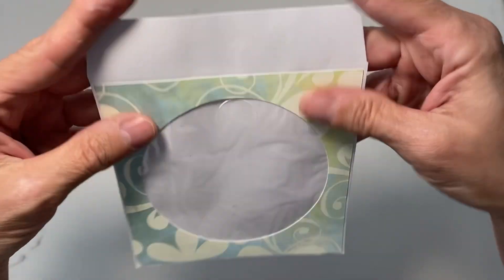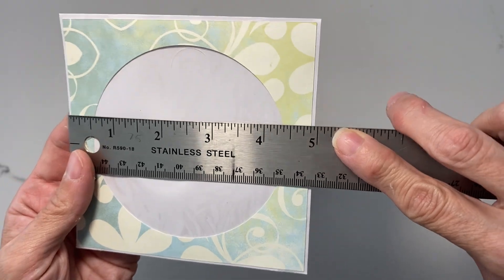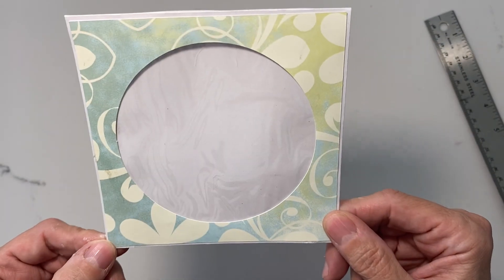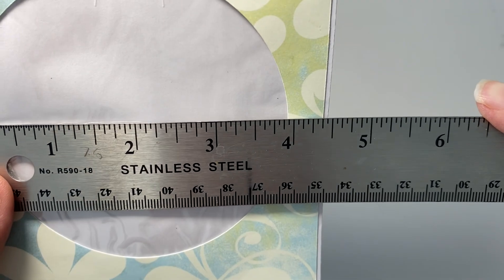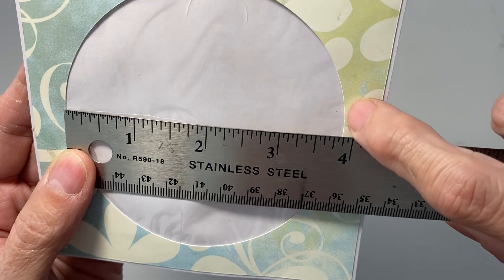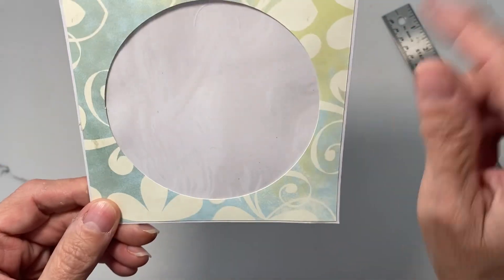So here you have your CD envelope and it looks pretty basic, right? If you go into your Cricut and take the square — this is a five inch envelope — what you do is reduce the square to 4.75 inches, then take a circle and reduce it to four and three quarters, or as long as it's a little bit smaller than the acetate window. Center it and then slice it.